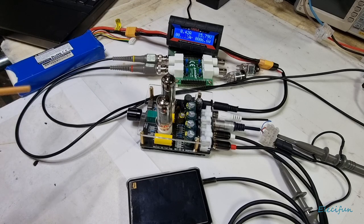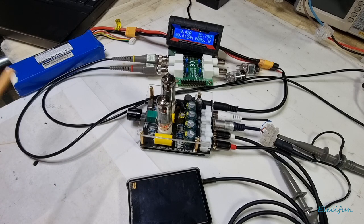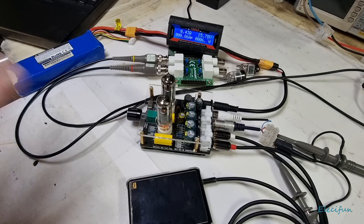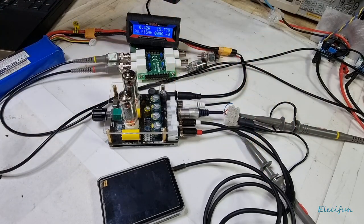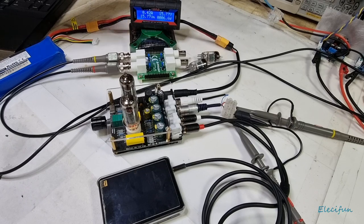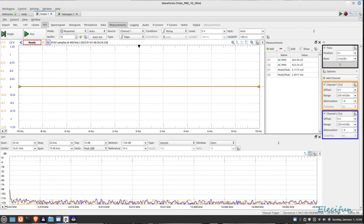We need to keep those power figures in mind because when we change the tubes over we'll need to compare them. To set up for audio we'll do that and carry on with the distortion tests just to see what distortion we get. I've got one probe on one channel and another probe on the other channel, and we're going through the Analog Discovery 2 — it works fantastically well, I really do like it. We're going to switch over to the screen and take a peek at what's going on.